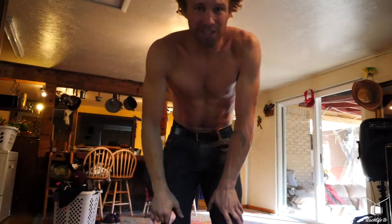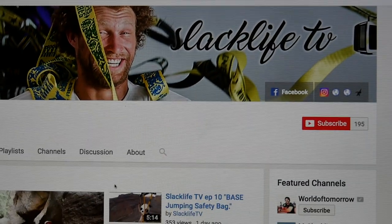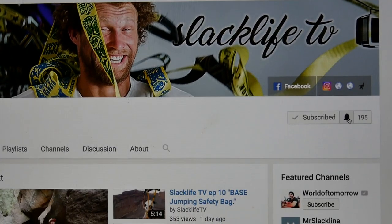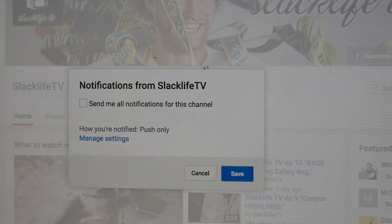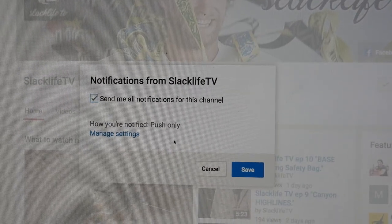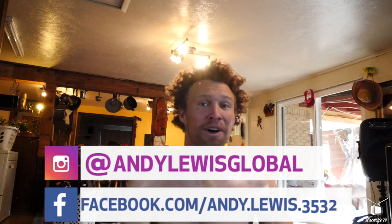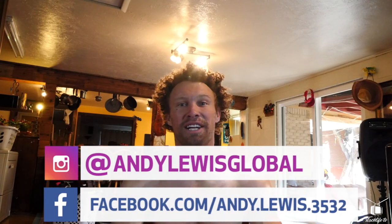If you guys have liked watching Slack Life TV, you can go online to our YouTube account and click the red subscribe button. Click the bell next to it — that will bring up a notification box saying send me all notifications for new Slack Life TV episodes so you can watch right when they come out. Thank you guys for watching, and I'll see you tomorrow. Ciao!